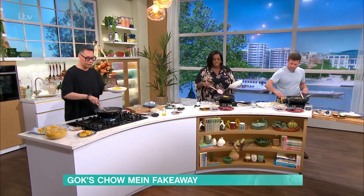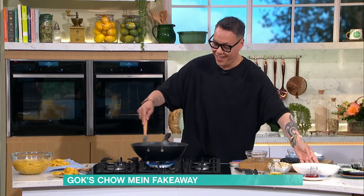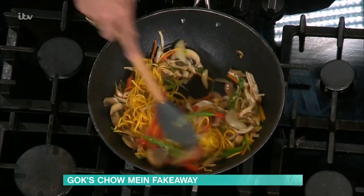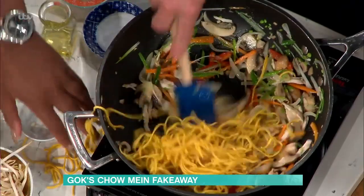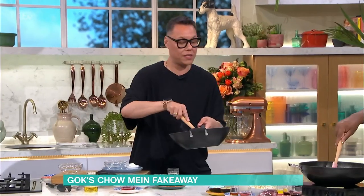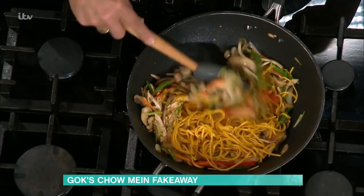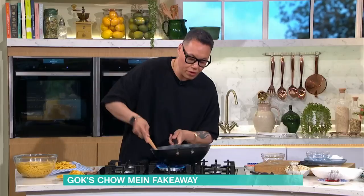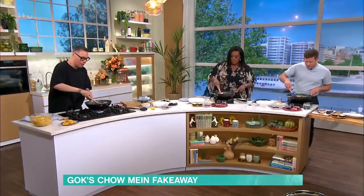We're gonna go in with our noodles. Make a hole in the middle and put them in. Keep stirring as much and as quick as you can. Get your noodles moving with your spoon — it will start incorporating all the veg and the chicken into your noodles. You want to get a nice charred flavour on those noodles. The smell is incredible.